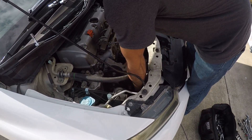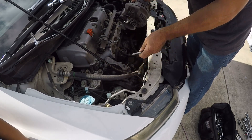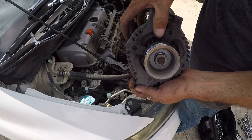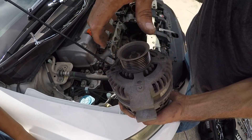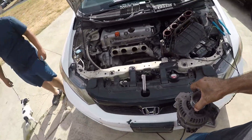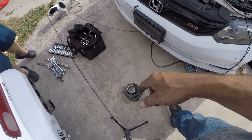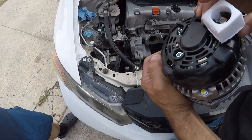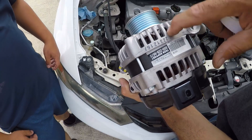Now that you've got your three 12 millimeters unhooked, you've got your alternator out. I'm not sure what that rubbing is over here. Now we can go get a new one or get that one tested, but most likely it's bad. We got our new part, triple tested — just do reverse order for installation.